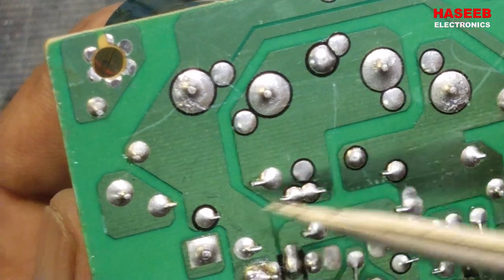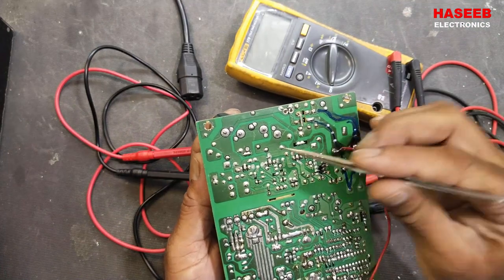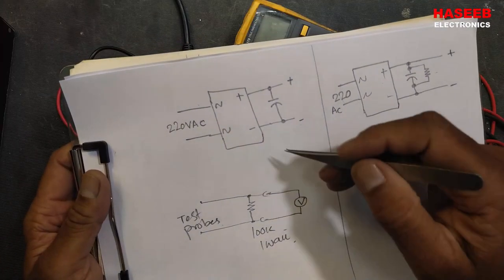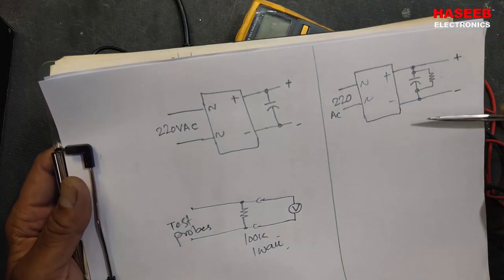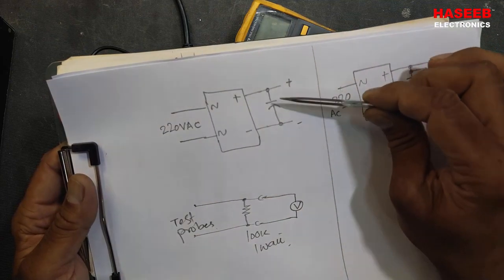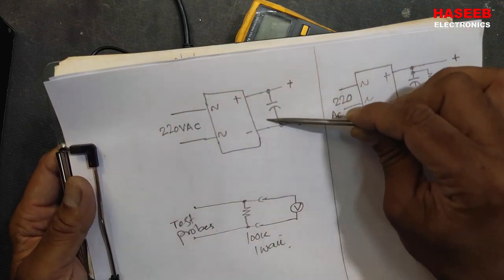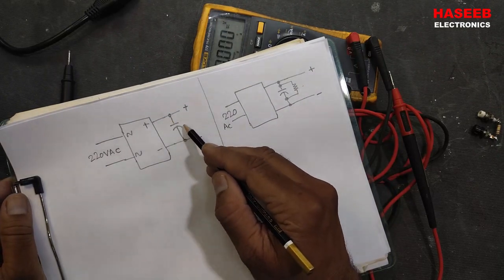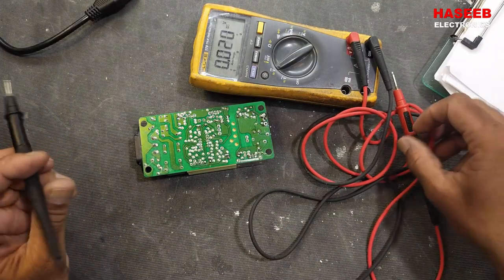We have two capacitors and two bleeder resistors. When power is removed from this power supply, these resistors will discharge these capacitors. Some power-saving circuits in plastic casings don't use these resistors because of continuous power dissipation. In some power supplies we can find this resistor and in some we cannot. Without a resistor across the capacitor, it can cause a very dangerous electrical shock.